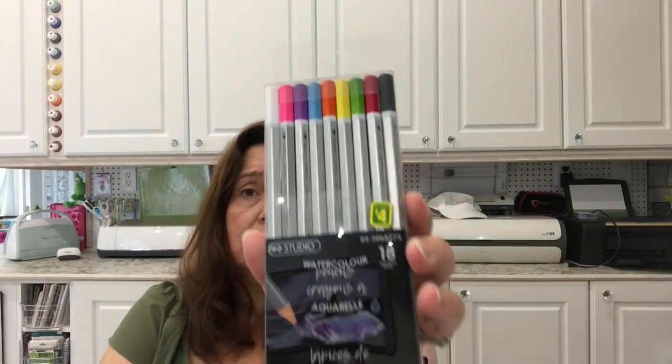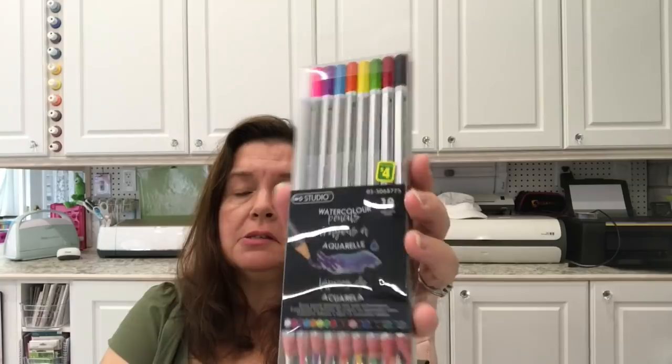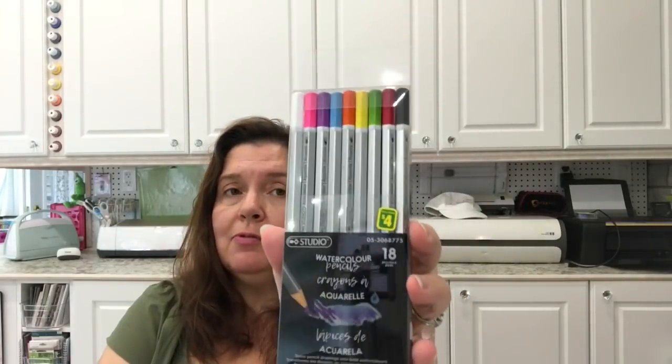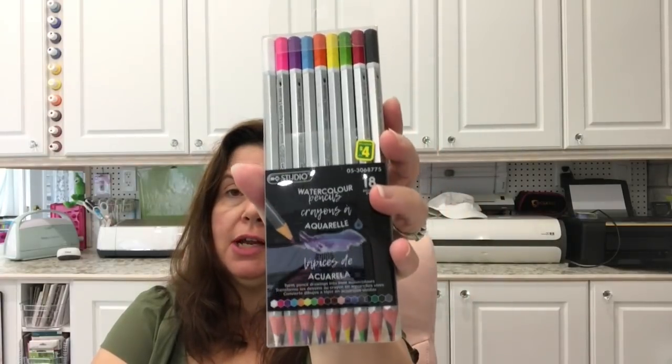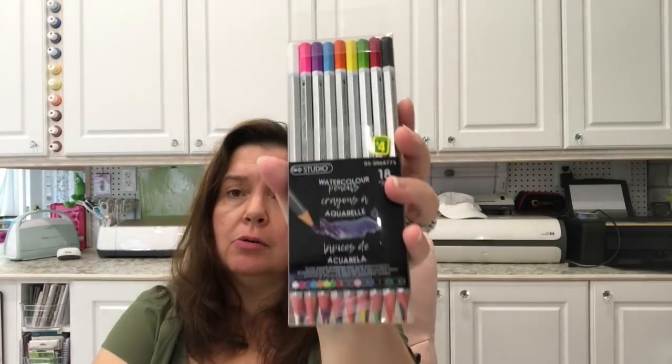Another craft supply I never saw at any other Dollarama — they have a set of 18 watercolor pencils. I never saw that before, and I have no idea what the quality is. I'm not expecting much out of the Studio brand, but I've been surprised before, so I could be wrong. These are $4 — four dollars for 18 watercolor pencils.